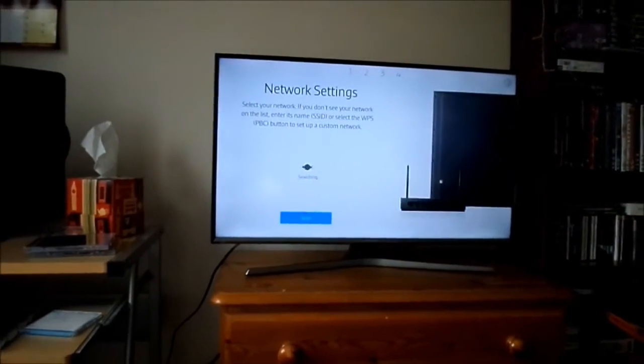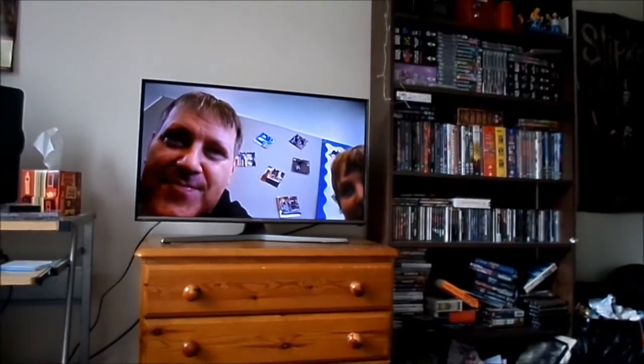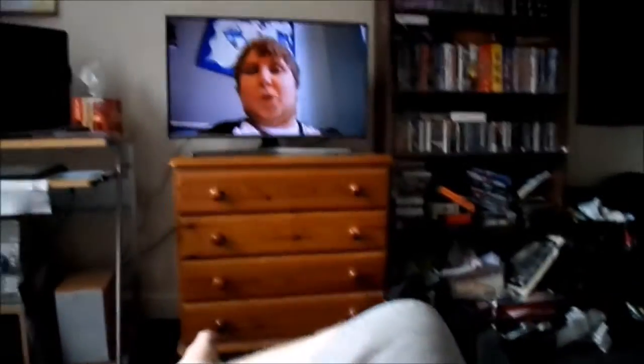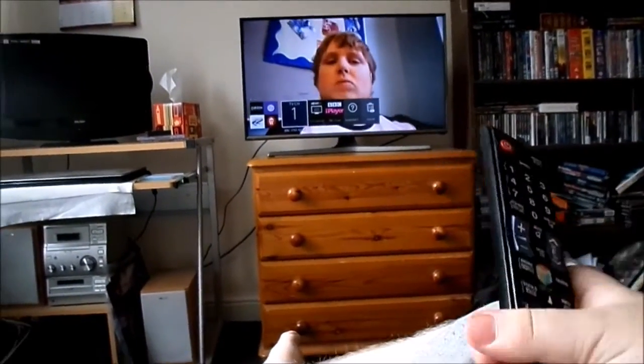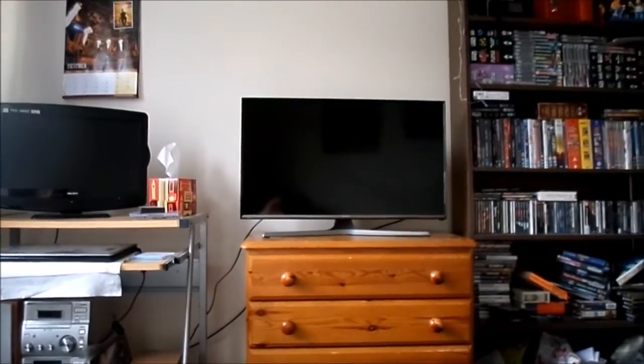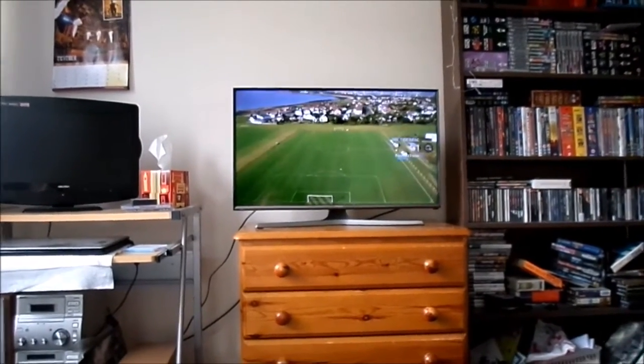We're going to plug this in, set it up, and see what happens. It works! I've set it up and I'm testing everything now. I'm on YouTube right there. I'm testing out YouTube on there. This is one of my latest videos — it's a college video, check it out if you haven't seen it. I'm testing the random channel out — that's Football Focus on there, and it works.